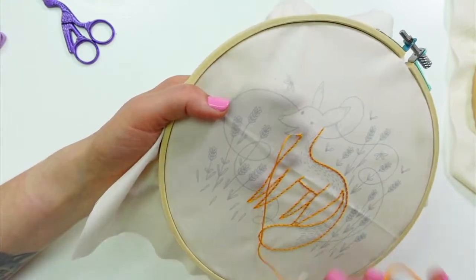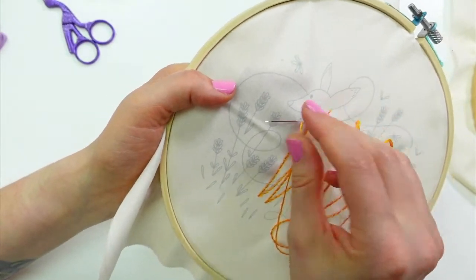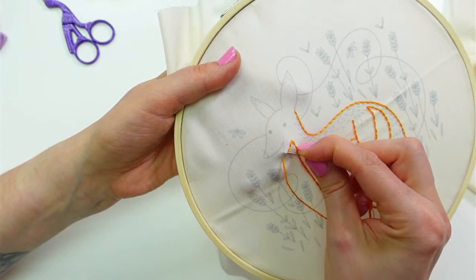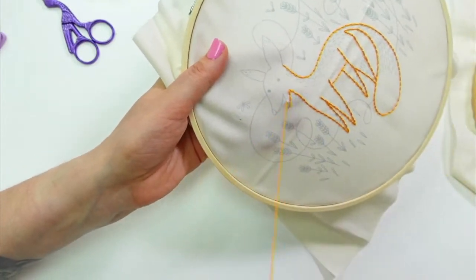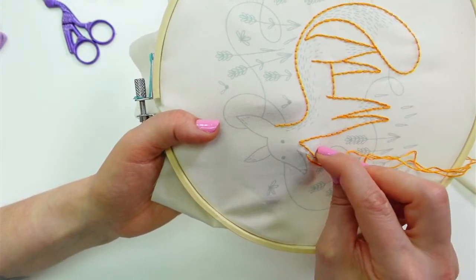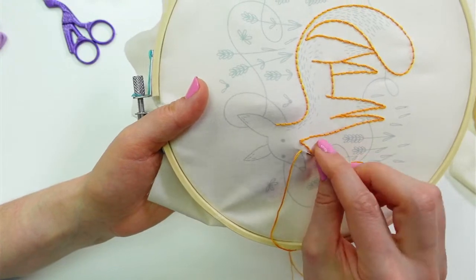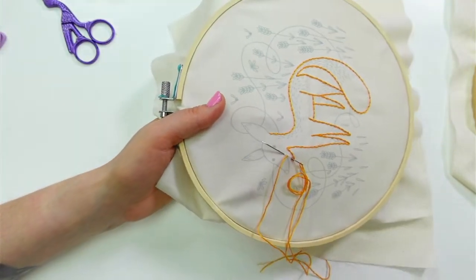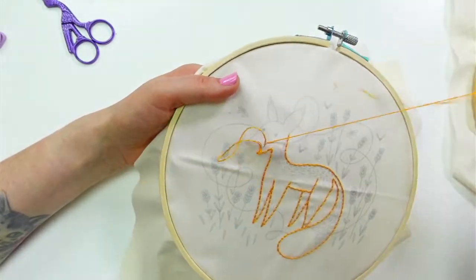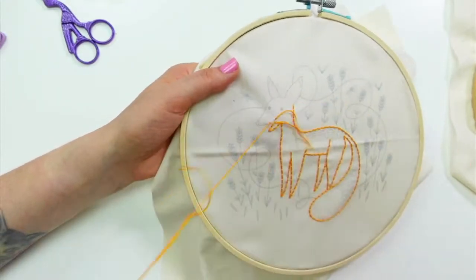I think three stitches for the bottom jaw will do it. He should have a little tongue or something. The first time we watched him in the yard — actually the second time — the first time he went to the side and grabbed a little vole right between our neighbor's fence and ours, where there's grapevines. He just jumped in the grapevines and ran off with a little vole.